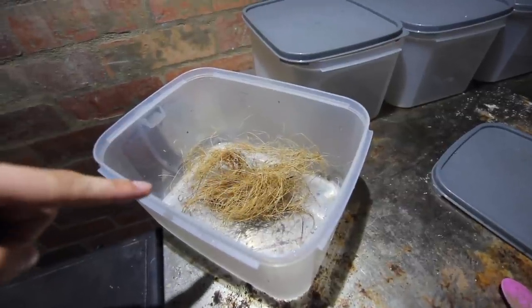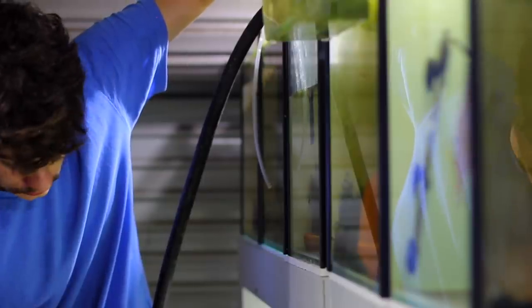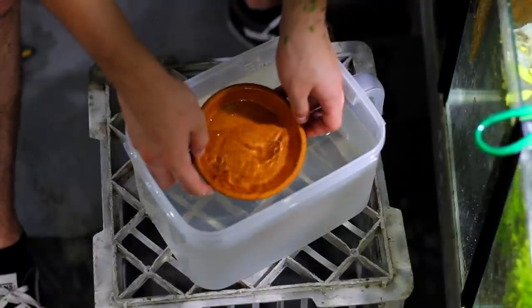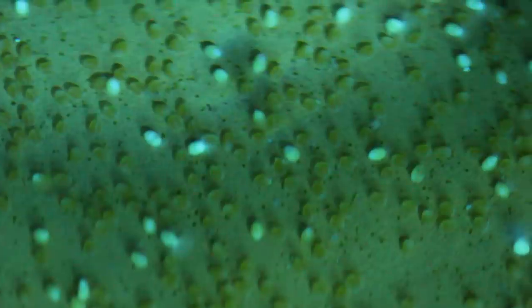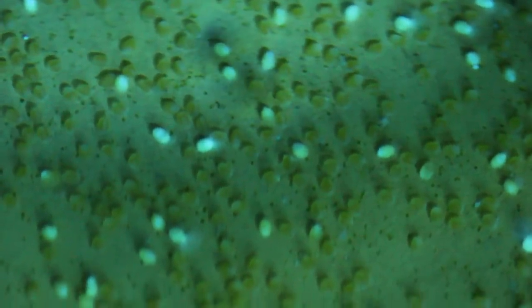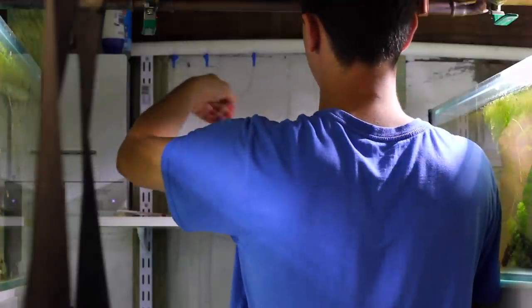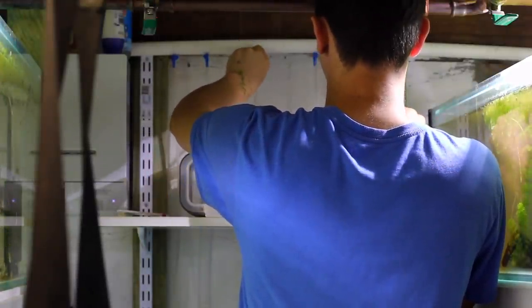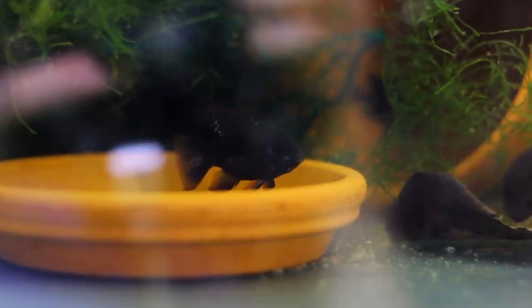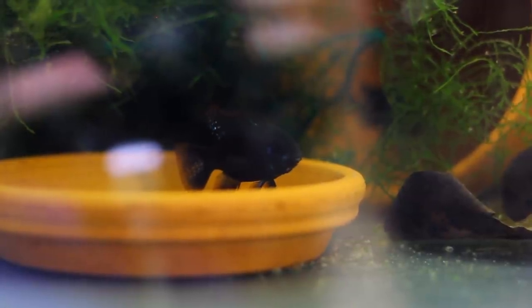I went ahead and grabbed one of my favorite Kmart four-liter tubs and filled it up with some of their tank water. I took the pot out from the male — you can see he's still trying to remain on that pot — then put the pot in the container and took it over to my hatching shelf. I added a couple of drops of methylene blue and left it. You can see there are quite a few fertile eggs, but some have turned white because those eggs aren't fertilized. I got to these eggs a little bit late and some have already started to form fungus, so I'm guessing the eggs around them may also fungus. This is just going to be a trial batch.